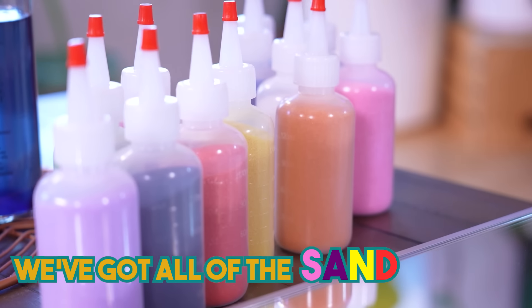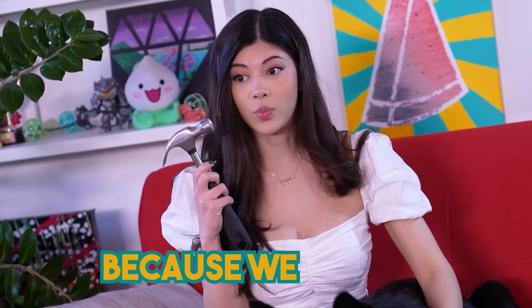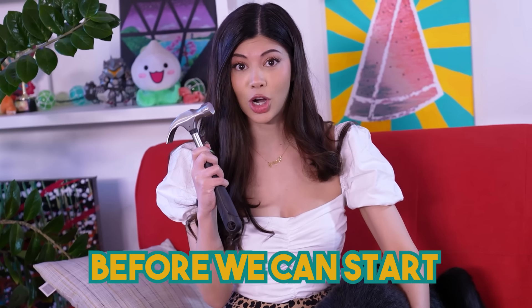I've never done sand art before, I'm so excited. We got all of the sand ordered. We've got a lovely place to put it — we might have to flip that upside down. Also, I have a hammer, because we need to smash something before we can start. Let's go.